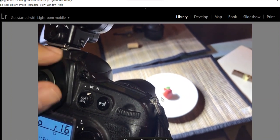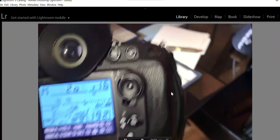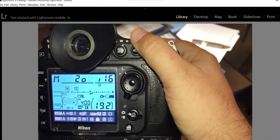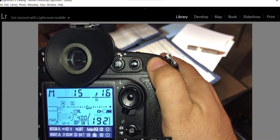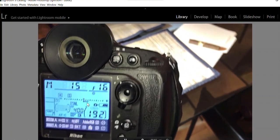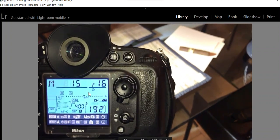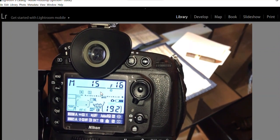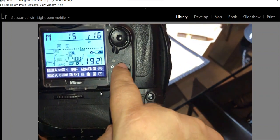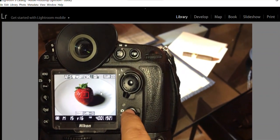I'm going to use center-weighted and expose a little bit to the right because it's a tiny bit overexposed. Alright — the focus is already set from the live view step, so we don't need to do it again.